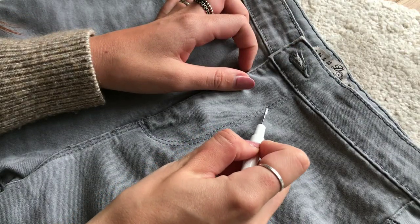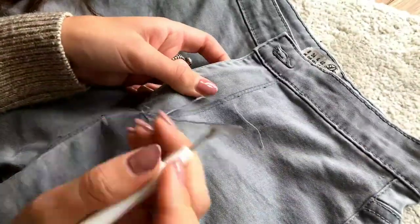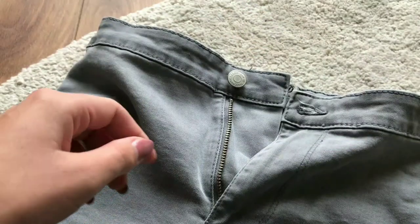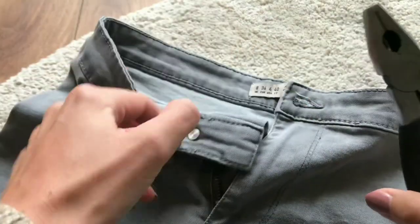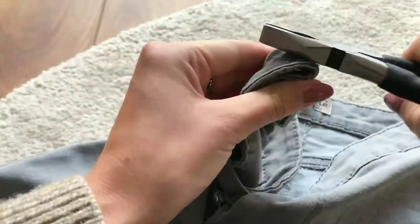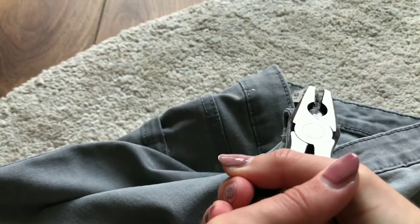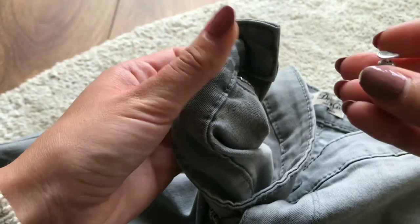I then seam ripped the stitches on the front of the jeans. To take off the button I'm using some pliers and then turn them in order to cut through the button. This took much longer than I thought, however in the end the button just slipped through the hole in the fabric.